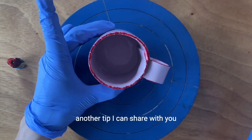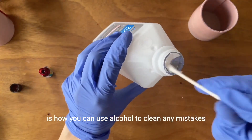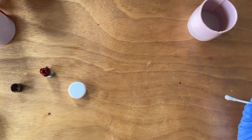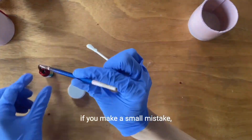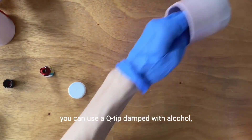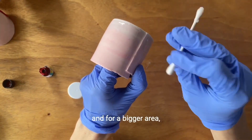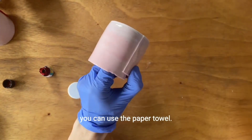Another tip I can share with you is how you can use alcohol to clean any mistakes. For example, if you make a small mistake, you can use a Q-tip dampened with alcohol. And for a bigger area, you can use the paper towel.